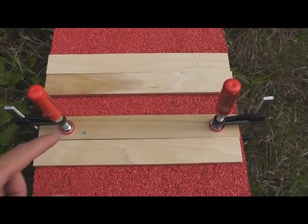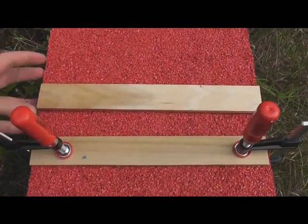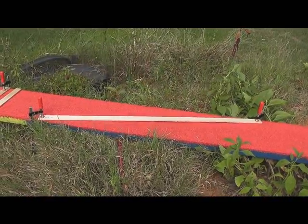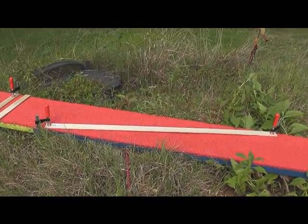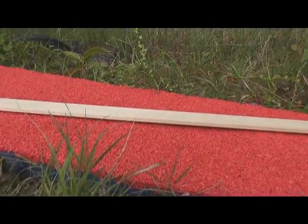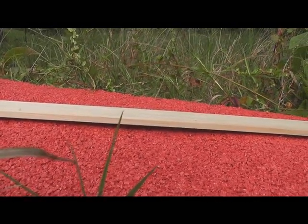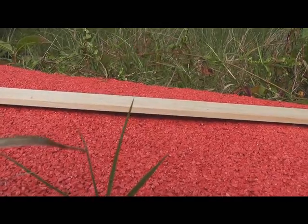You might ask: why don't I just clamp the molding strips and then I don't need guides? That might work fine on a dog walk that's only 12 inches wide. However, once you get to an A-frame width of over 3 feet and you try to run your little molding strip across the entire piece and put clamp pressure on each end, what you end up with is an elevation in the middle — a gap. That gap between the board and your molding piece would result in spillage.